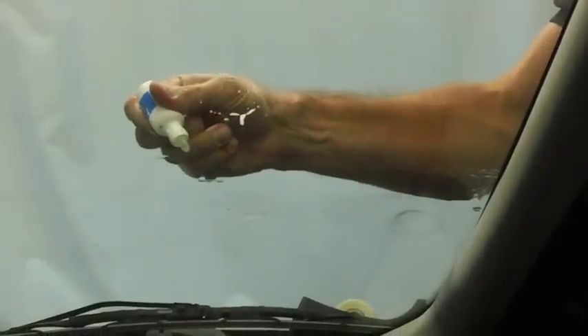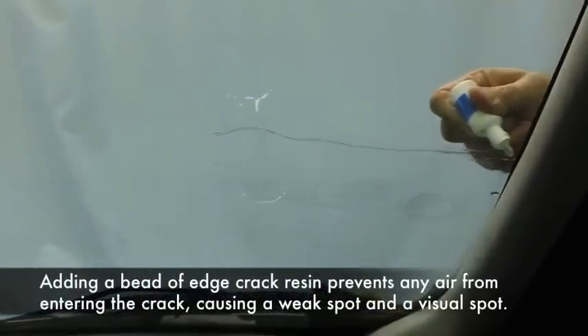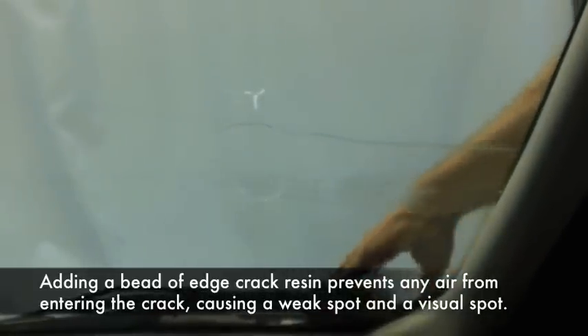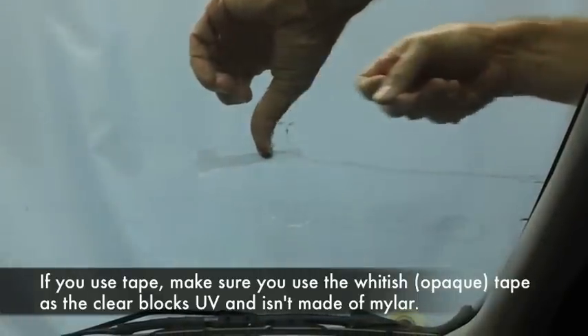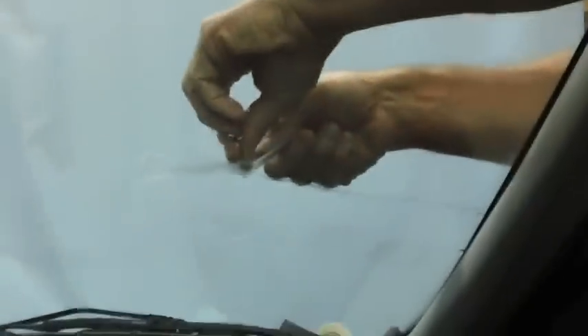Now we are going to do what we call tabbing the crack. Put a bead of our edge crack resin on the top. Place mylar tape on top — this is to remove the oxygen so it will cure fast.